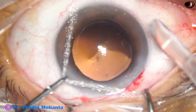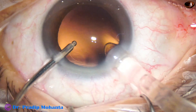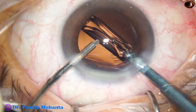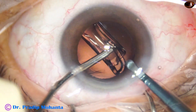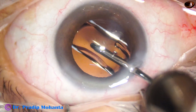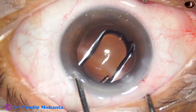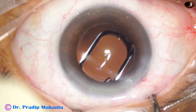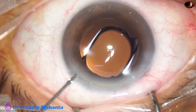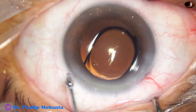This is the intraocular lens — see the leading haptic. This is the way to bend it, otherwise it can cause stress on the posterior capsule and sometimes even tear the posterior capsule. This technique is from Johnson and Johnson — very thick optics, very thick haptics.